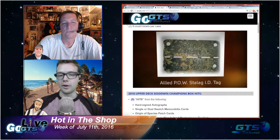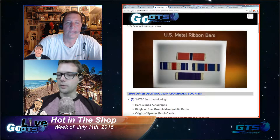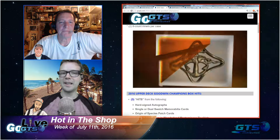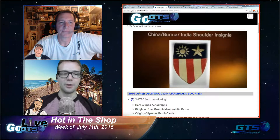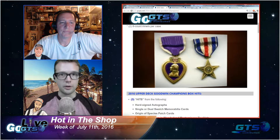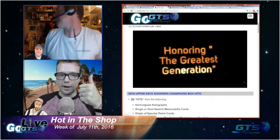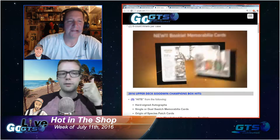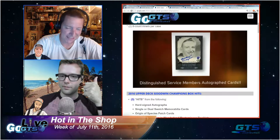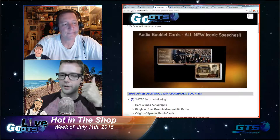Upper Deck, loaded with eclectic content to deliver a truly unique and rewarding break experience. The three hits can come from any of the following. Upper Deck uses the term 'hard signed autographs' — that is their way of saying on-card autographs. You'll notice in every one of their solicitations they don't use 'on card' — they say 'hard signed.' So we have hard signed autographs, single or dual swatch memorabilia cards.